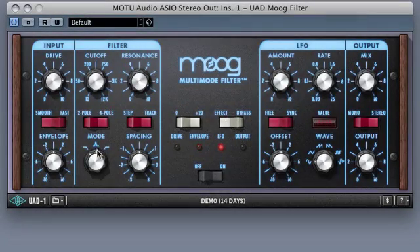With UA's enhanced circuit design, all three modes — low-pass, band-pass, and high-pass — can self-oscillate.